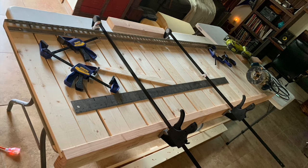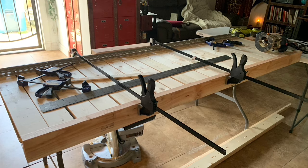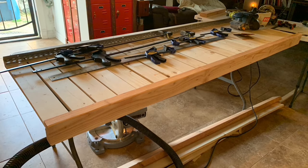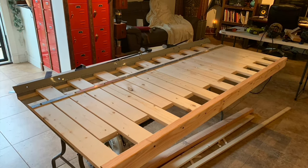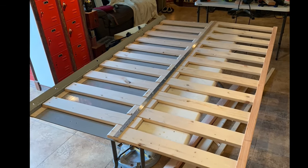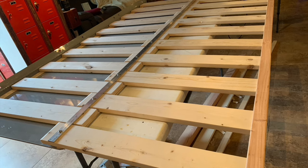I didn't route individual spots for each slat — I just routed a channel all the way across. Once everything was fitted together, I took it apart and glued in pieces between the slats to keep everything snug, eliminate any gaps, and strengthen the overall piece.